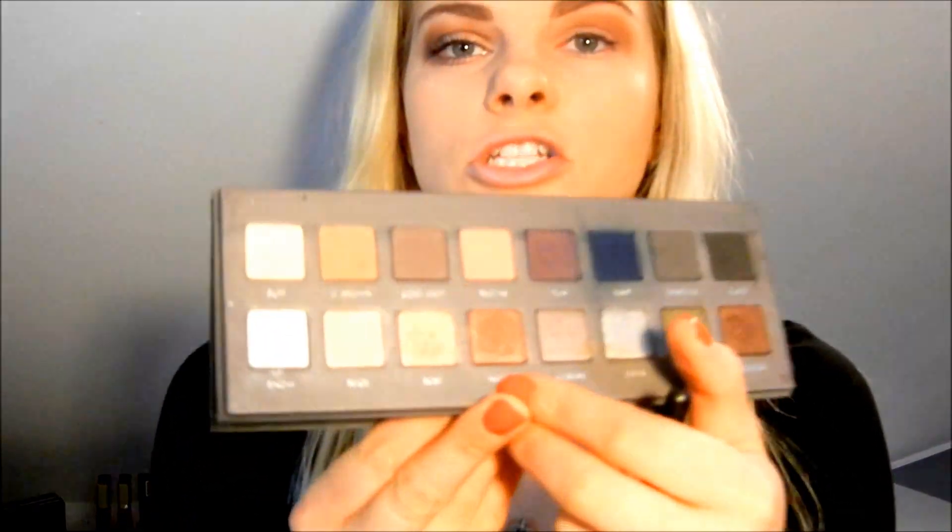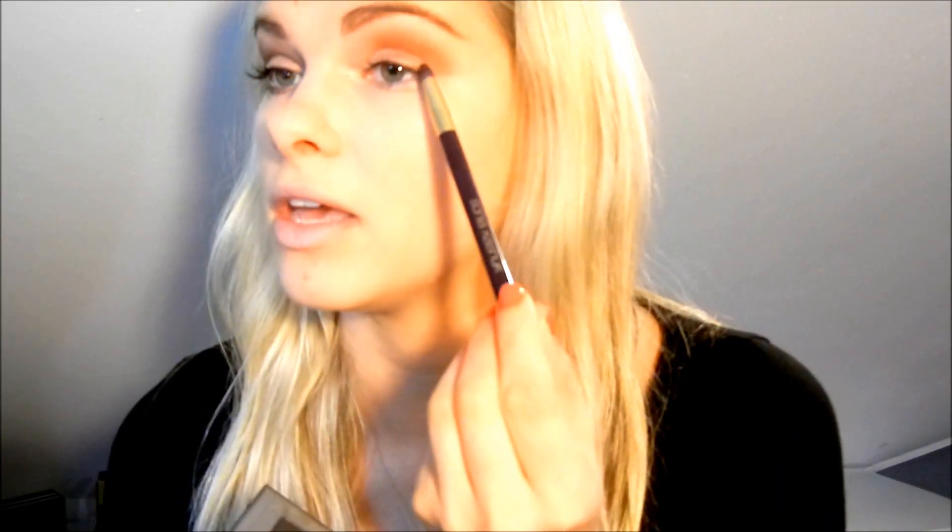I don't take the shadow all the way in because for me that closes off my eye. But if you have big eyes and want them to look smaller, you might want to bring it in all the way — whatever suits you. I'm going to use this really pretty shade, Mocha, blending that right under. And now we're going to use this dark shade, Coco, with a precision brush, focused just in the very outer V, slightly in the crease, and on the very outer part of the lid. I'm using a smaller brush with smaller motions since it is dark.